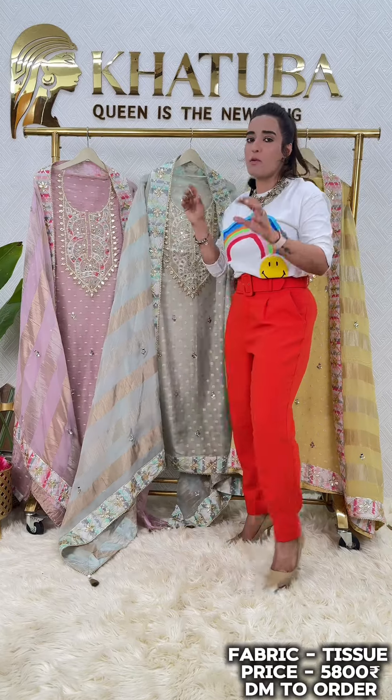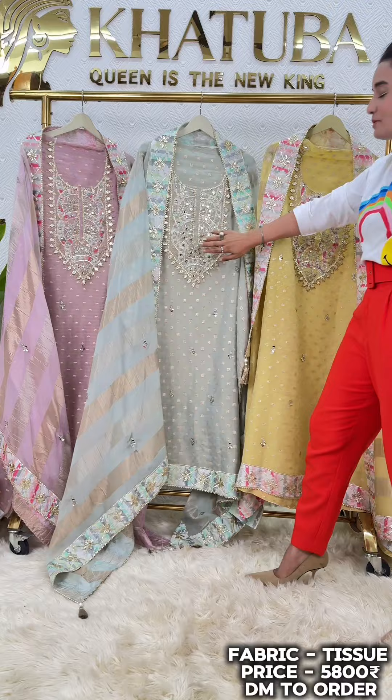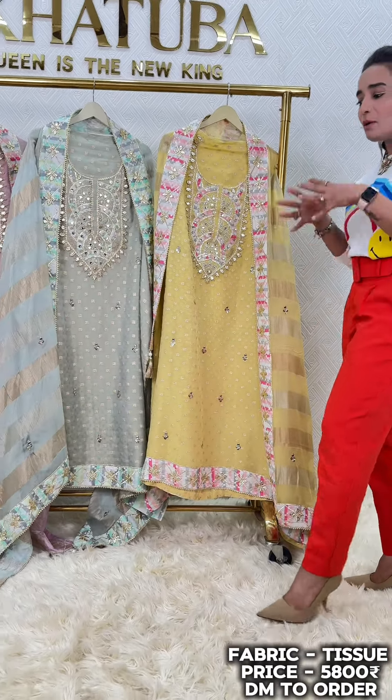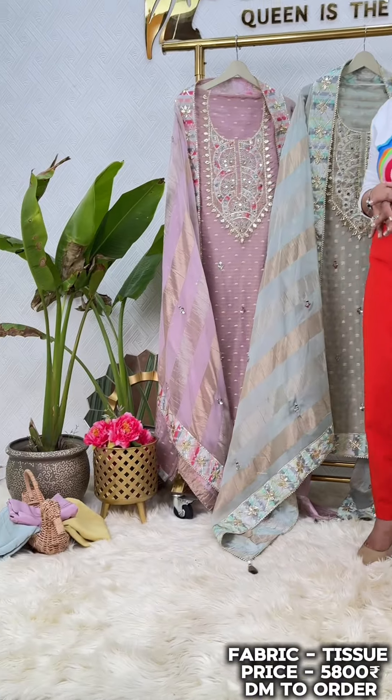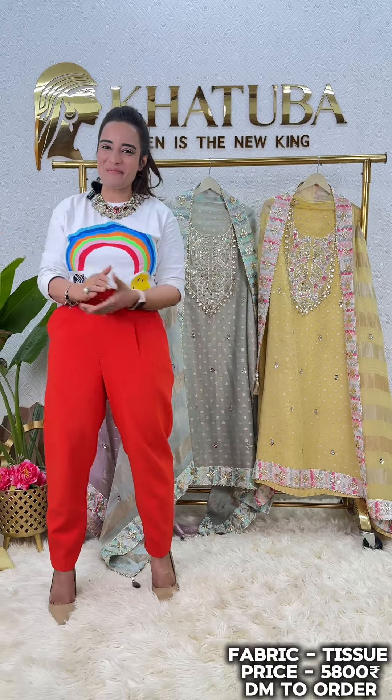The three colors you have are very unique and stylish. We have got this family of mauve, this beautiful and different color in green, and then one in yellow.